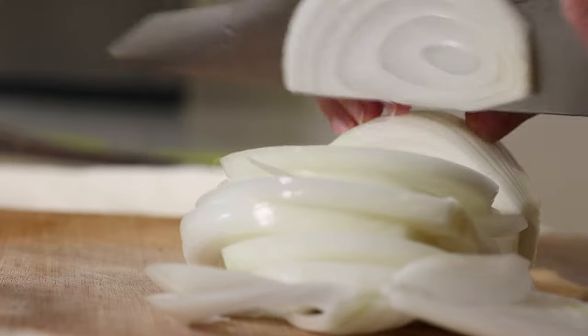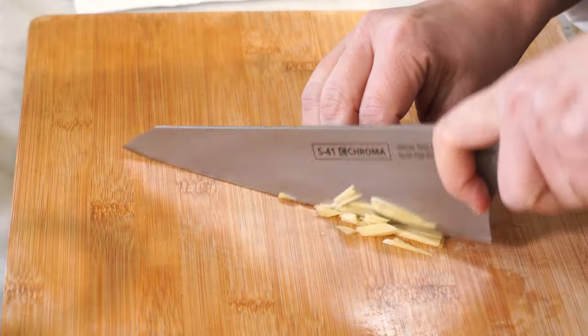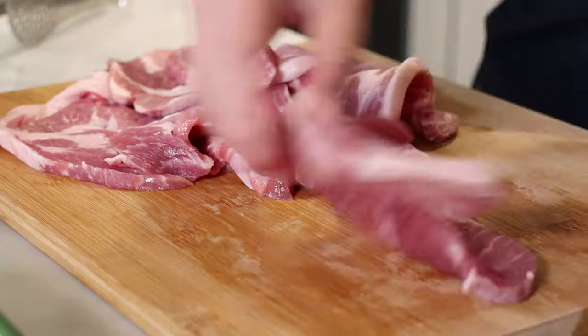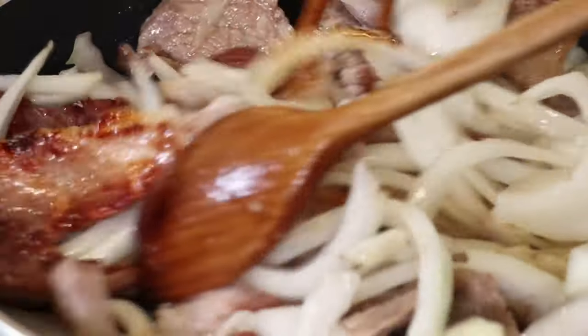Hello, this is Gia. Today we will be making 제육볶음, spicy stir-fried pork. We made 제육볶음 before and people liked it very much. At that time we made a small amount and people keep asking for a recipe for larger groups. So today I decided to make a recipe for four servings. Let's get started.